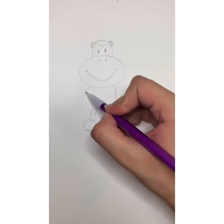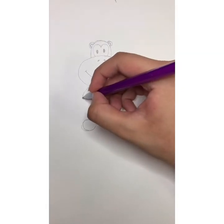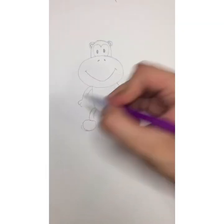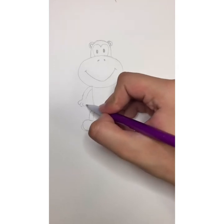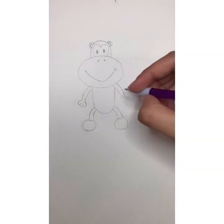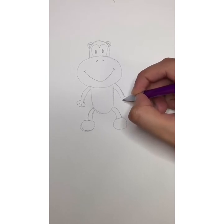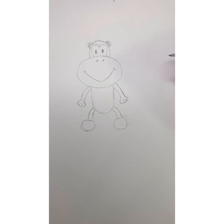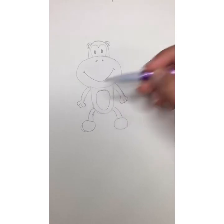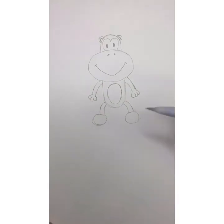Then we're going to do the same thing for the arms — draw two lines coming out from the top of the body. For the hands, we're going to do a curve, another one, another one, and then that curve connects to the arm. We do the same on the other side. Then for the tummy, we draw a nice little circle.